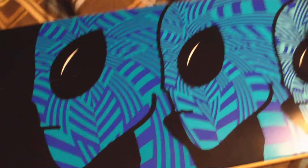So yeah, it's my new deck — Mob grip tape. Awesome. Alright, peace out.